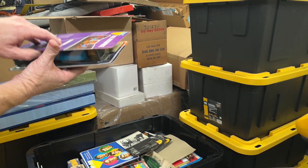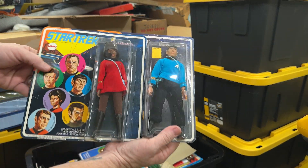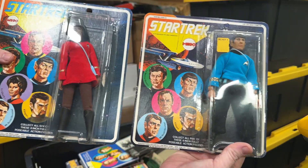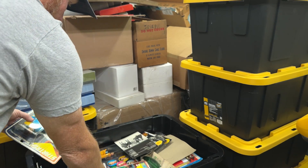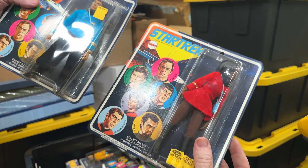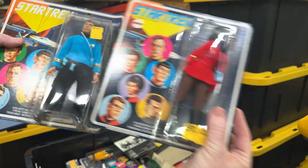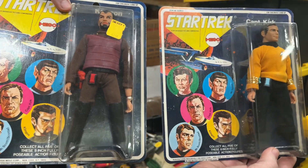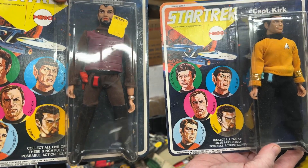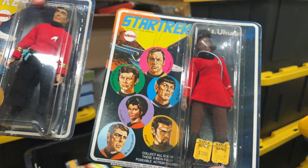These are not the repops — these are the actual original Mego Star Trek figures. They have Spock and Uhura. Another Uhura. And Dr. McCoy. Captain Kirk. And the Klingon. Another Uhura. And Scotty.